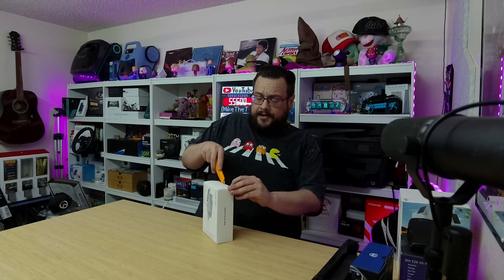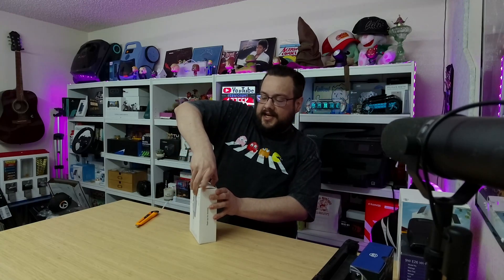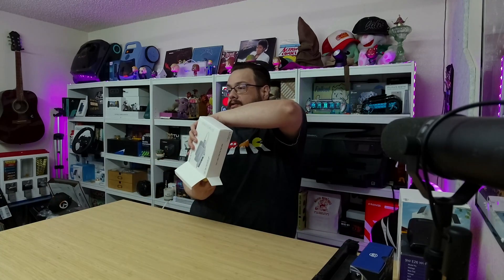Before we get started, I want to give a huge shout out to Geeks Outfit — they hooked me up with this t-shirt and most of the t-shirts you see on my channel. If you like tech and nerdy apparel, definitely check them out in the description below.